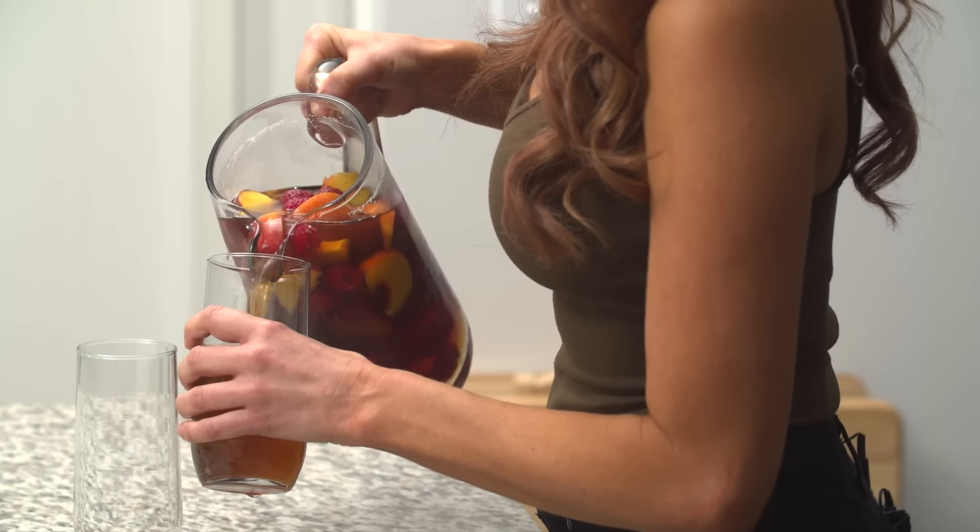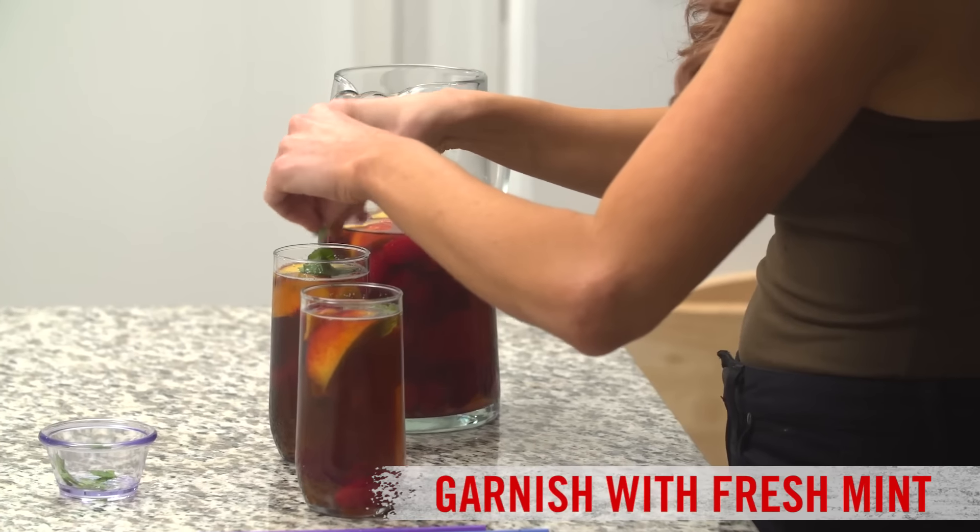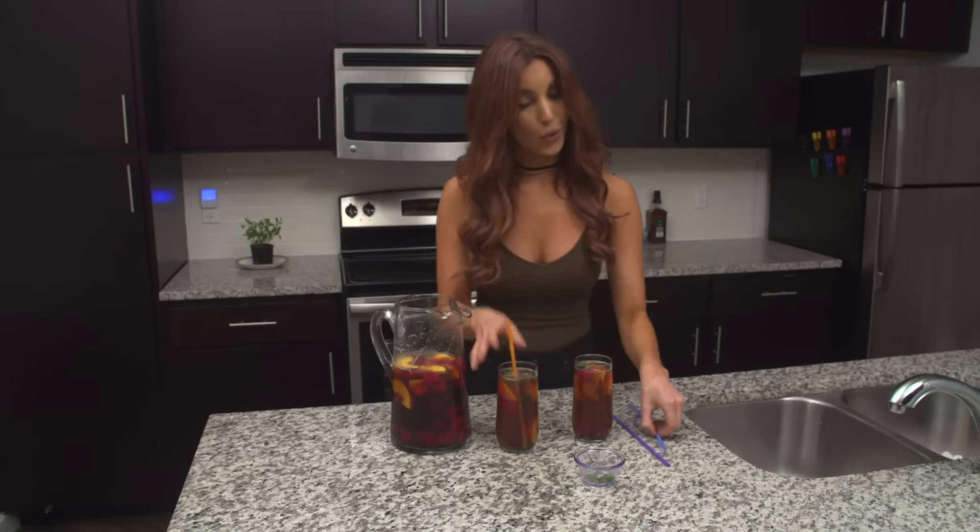Now that it's chilled we can serve it. Garnish it with a little bit of mint and this will serve four to six of your friends, or two of mine.